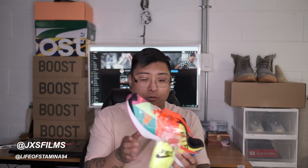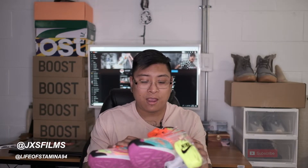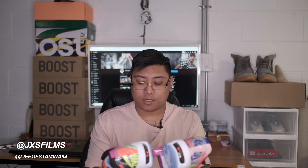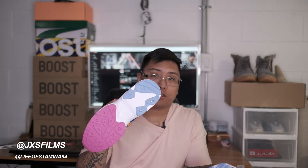The shoe also comes with three different laces — it comes with neon yellow and purple as well. I don't really know if I'd mix and match these because there are really a lot of colors on it already. I've seen people pull it off, but for now I'm going to keep them this color because I think it pops the most, matches the Swoosh, and breaks up the colors nicely. On the sole at the bottom, you've got three colors: white, blue, and purple. It's great that they didn't keep it white — it adds a lot of character to the sole.